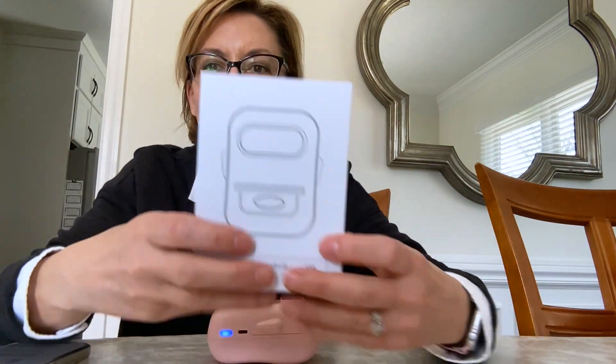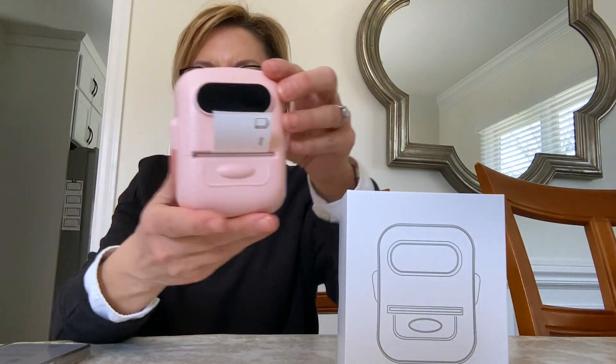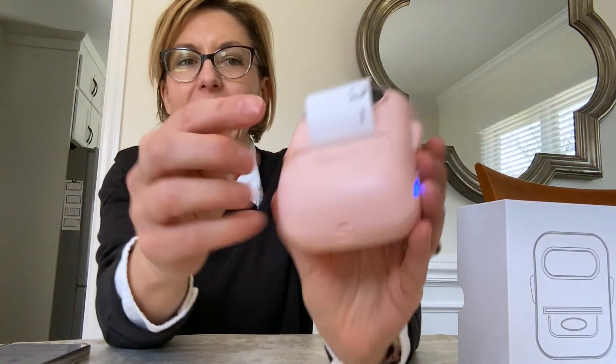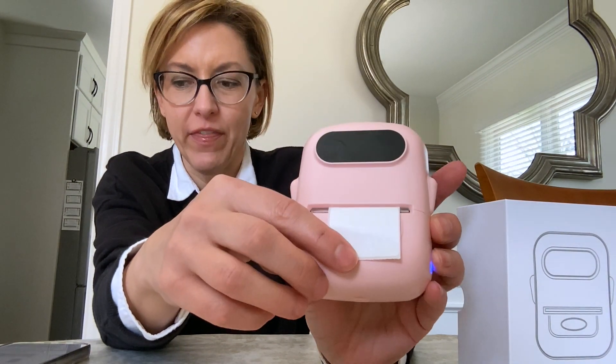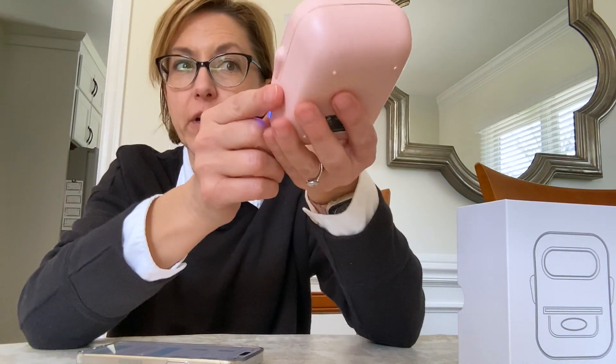Hey everybody, it's Jennifer. I have a great product for you today. It is this amazing little handheld printer. It has labels that come with it and you're going to hook it up to an app on your phone to print. It's rechargeable, which I love, and super easy to use.